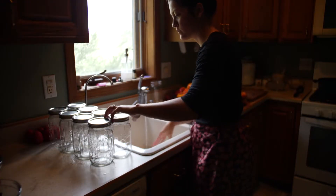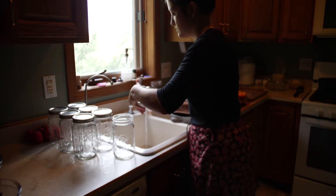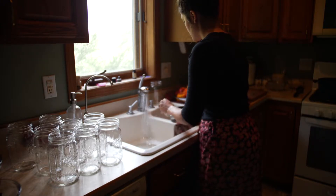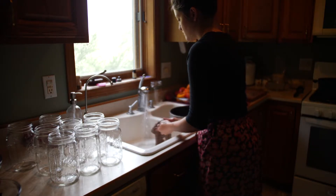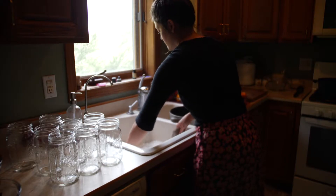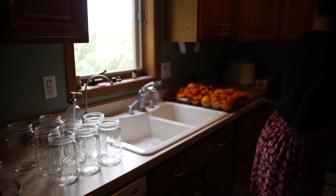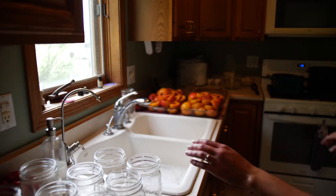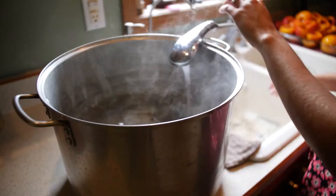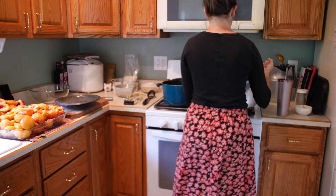Now I'm going to be sterilizing all my jars, washing all my lids, and putting them into a pot so they can simmer and sterilize. These can sterilize for about 10 minutes in boiling water. Make sure you wash your jars — this is so important. You need clean jars because this is a very clean process. Set your water bath canner on your stove and bring it up to a boil.